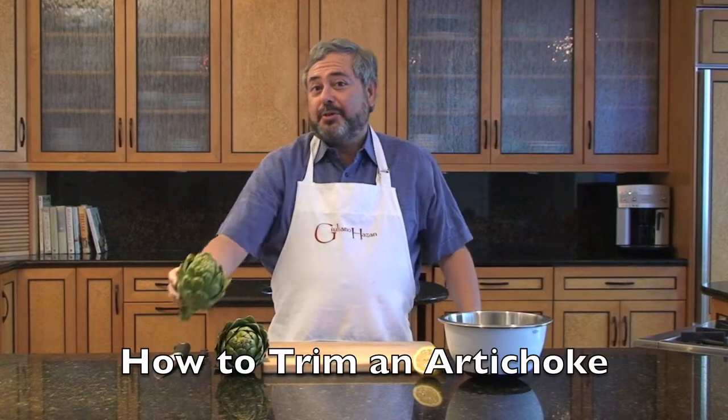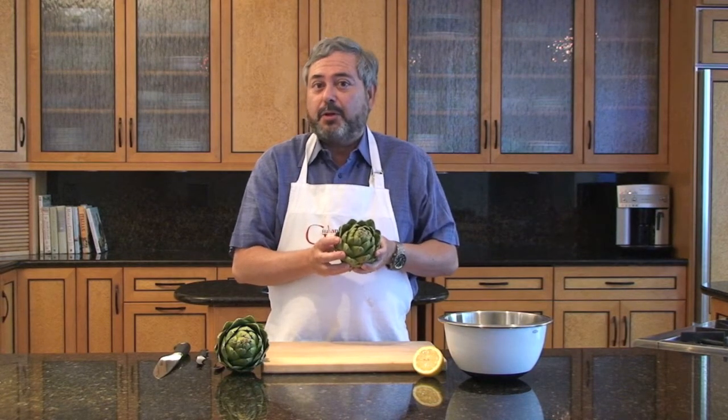I'm Giuliano Hazan and I'm going to show you how to trim an artichoke to get rid of all the tough parts and leave all the tender part behind.